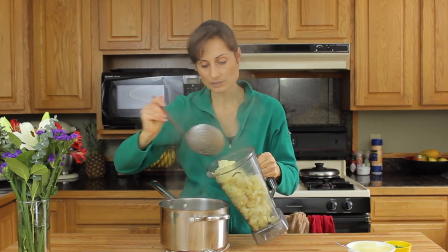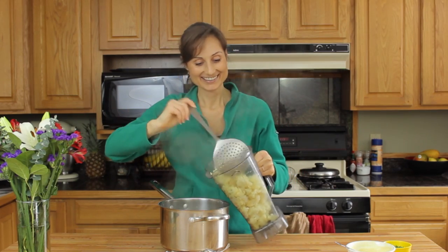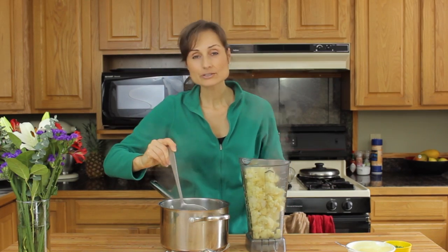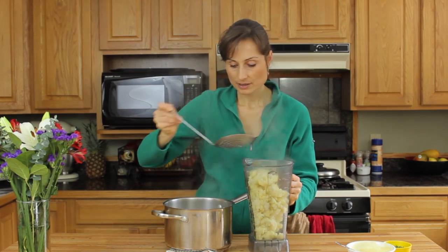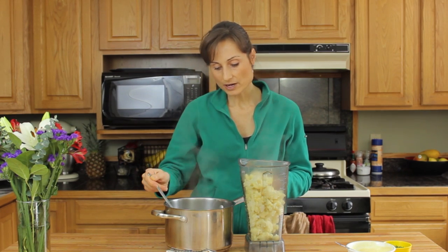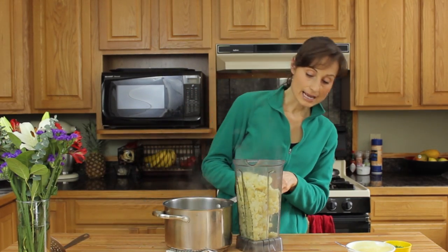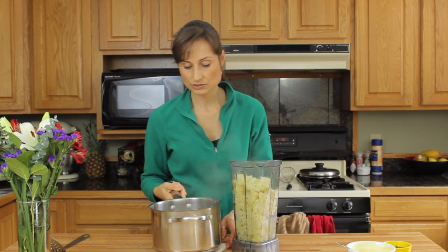If you don't have a really powerful blender, just let it run longer. Anytime you have a weaker blender, it'll do the job — it just will probably take a little bit of extra time. I'm not going to add all of the liquid from the pot at first. I'll just see as I go — I may need all of it, I may not. That's why I like to use vegetable broth, so it does give some good flavor. Maybe about a cup or so just to start out.